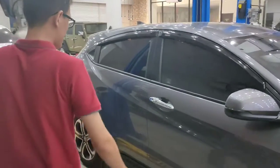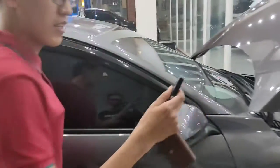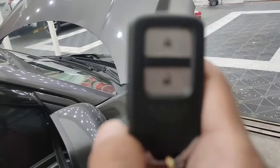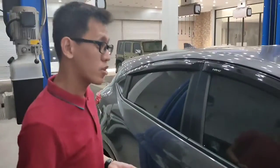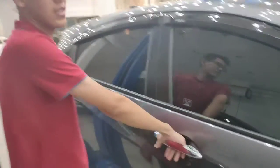Kita masuk ke bagian interior. Ini adalah kunci HRV tipe E yang sudah smart entry dan keyless. Mobilnya dalam kondisi terkunci, jadi kalau mau masuk tidak perlu repot. Cukup kantongin kunci, dan setelah ada suara, langsung buka pintunya.